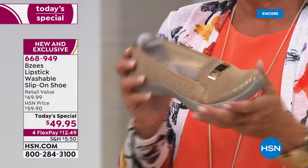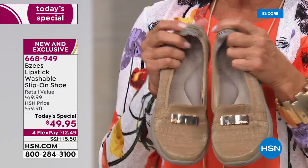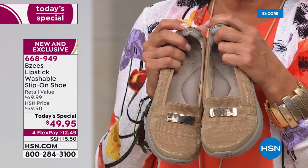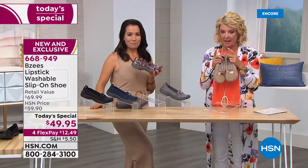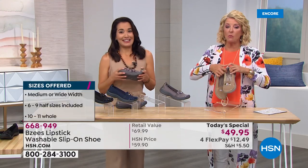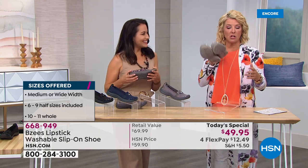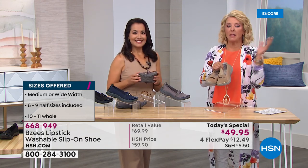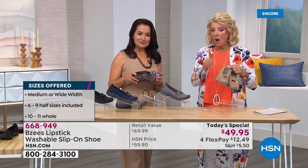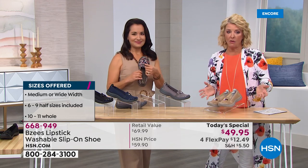Here's our official update: I am down to fewer than 2,000 in the gold for the rest of the entire day. We have medium and wide width, sizes six through ten in whole and half sizes and size eleven — and I'm already down to less than 2,000 in the gold. Across all the color choices, the wide widths are the most limited. If you need that wide width, I wouldn't go to bed tonight without ordering. Also, I want to point out FlexPay — with tonight's shoe you're getting four FlexPays.